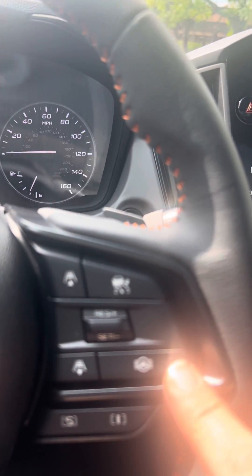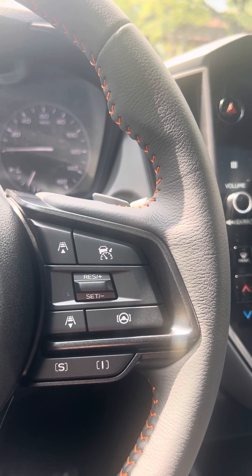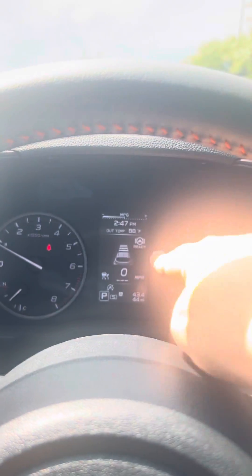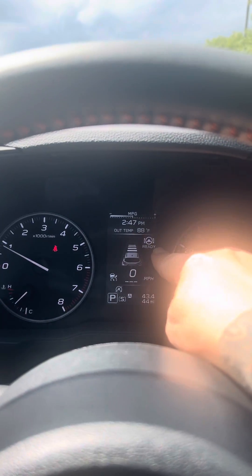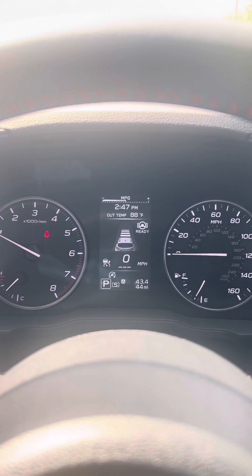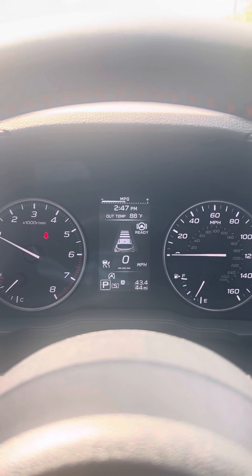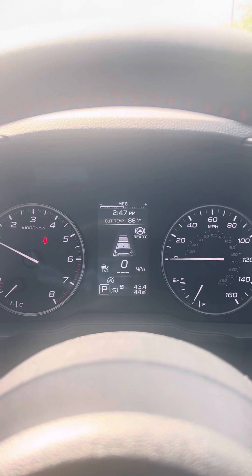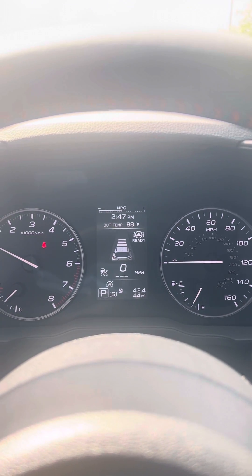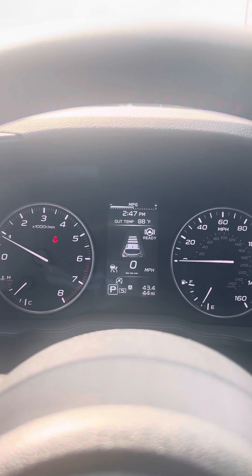Lastly over here is lane centering. Your lane centering will only work when your adaptive cruise control is active — meaning you've set it. The lane centering, as indicated by the steering wheel icon, will say ready when your cruise control is not set, but once it is fully set it'll be active and indicate that in green. That will then use the eyesight cameras to look at lane lines to keep you dead center in the road. It's even more accurate when there are other vehicles in front of you that it can use to gauge exactly how wide the lanes are and where the center of that lane is.